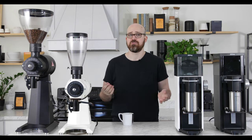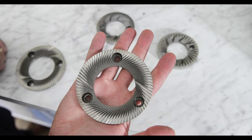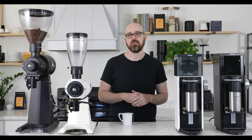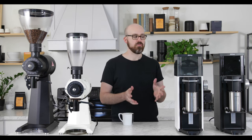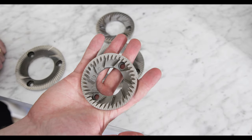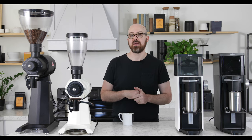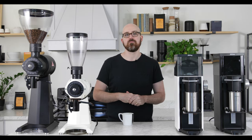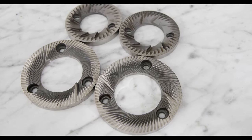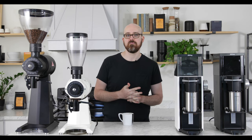The EK43 features a large 98mm burr set optimized for its motor's very high power, with a lifespan of around 13,000 to 14,000 pounds. The LabSuite features a smaller 80mm burr set optimized for lower power and output, with a lifespan of around 9,000 to 12,000 pounds. These burr sets have very different geometrical cutting surfaces, which is another major factor that determines the flavor profile of each grinder.